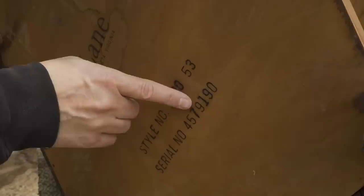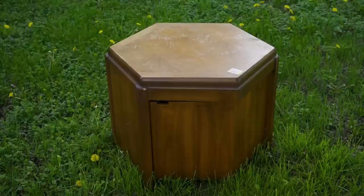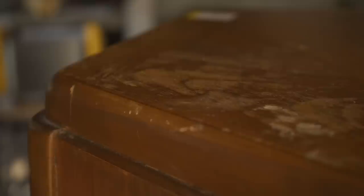In today's video, I'll refinish this old cabinet. This was made by the Lane Furniture Company in the 1970s, and you can tell that by reading the serial number on the bottom — you have to read it backwards with these Lane pieces. But also you can just tell by the looks. A lot of the Lane stuff got kind of chunky looking in the 70s, and I think this piece looks kind of chunky. But I like it — I think it'll look good in the right setting. And the condition is not too bad.